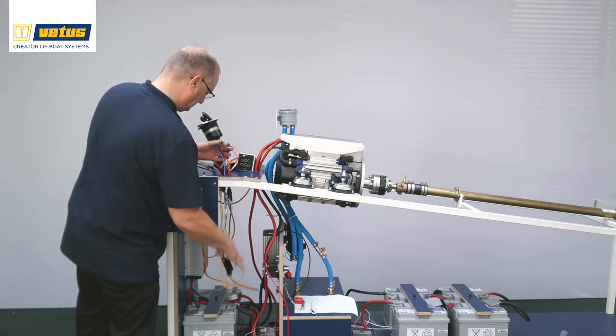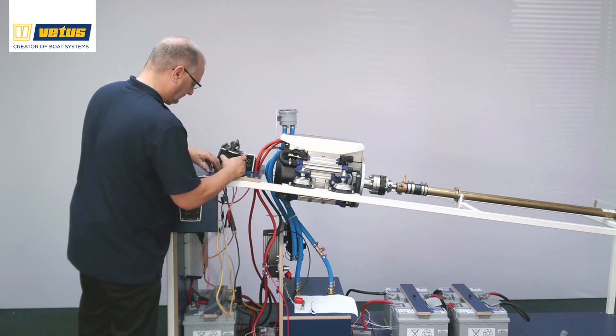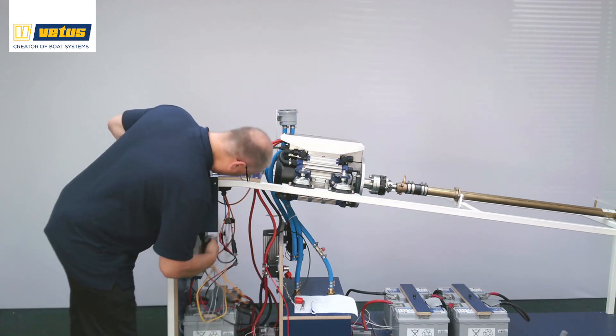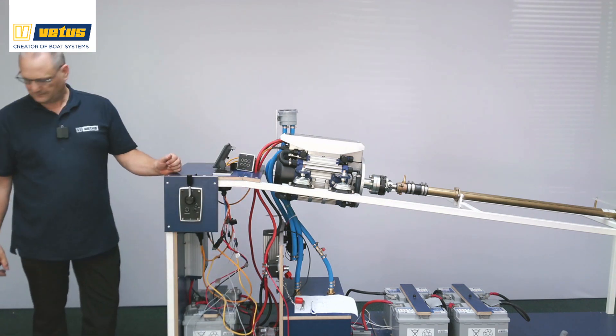Feeding the wires through since the 12 volts haven't been attached to the network yet. The key switch, which powers the network, also powers the electric water pump and the NMEA 2000 network for all navigation equipment on board.